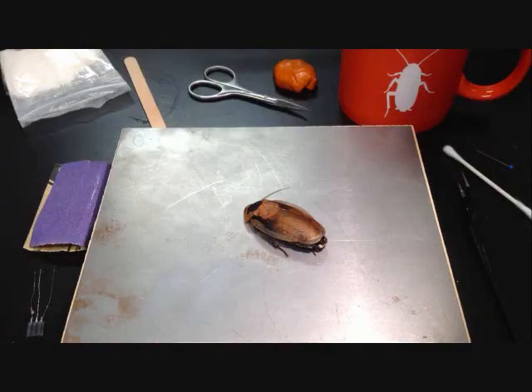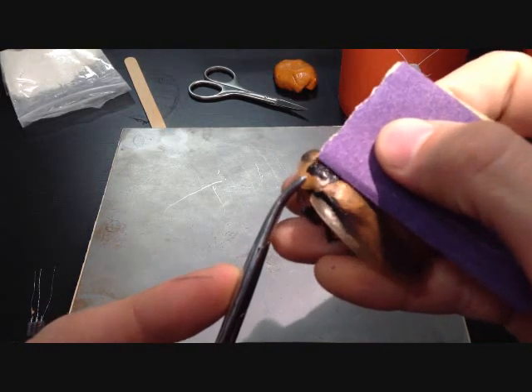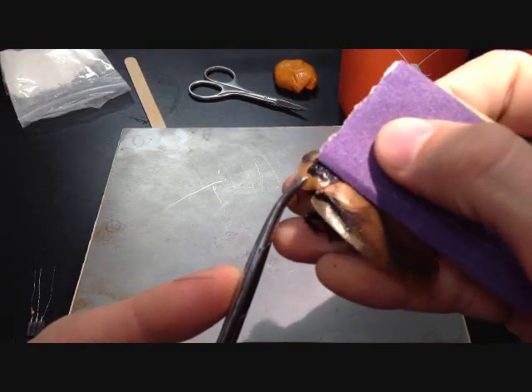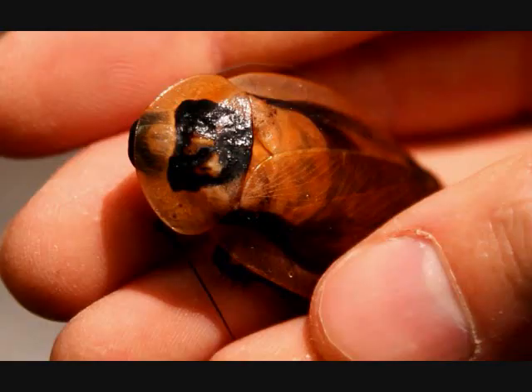Cockroaches have a waxy exoskeleton made of chitin, which makes it very hard for the superglue to stick. So with sandpaper, lightly sand the center of the pronotum to roughen the waxy chitin. The pronotum is their exoskeleton hood with the big black dot on it. Be careful not to push too hard when sanding — hemostat forceps are handy here to grasp the pronotum. This is similar to sanding the tops of your fingernails: it's a hard substance without nerves. Sand until the area feels slightly rough to the touch; this will allow the superglue to stick securely. Here is a picture of what it will look like when you are done.